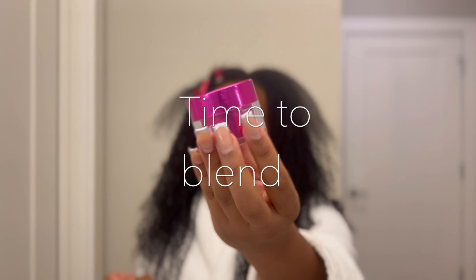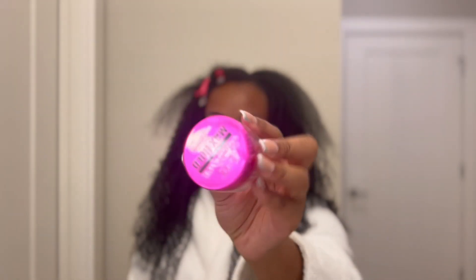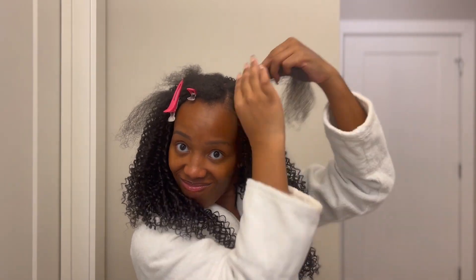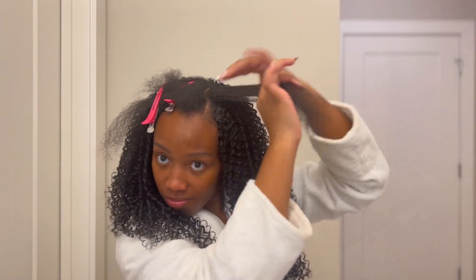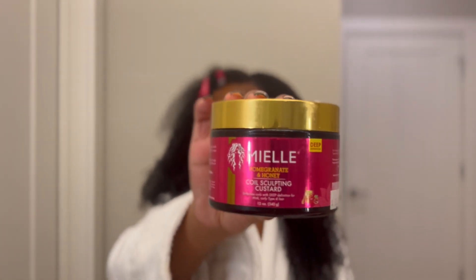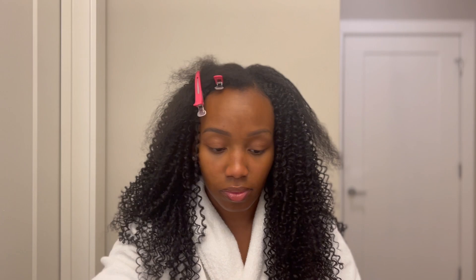I'm first going in with my Kiss Edge Fixer, then going in with my glitter glue edge control because the girlies on TikTok said if you have 4C hair you're going to need something a little stronger than gel. But baby, that straightened my hair, so I'm going in with what I know — Mommy Elle.